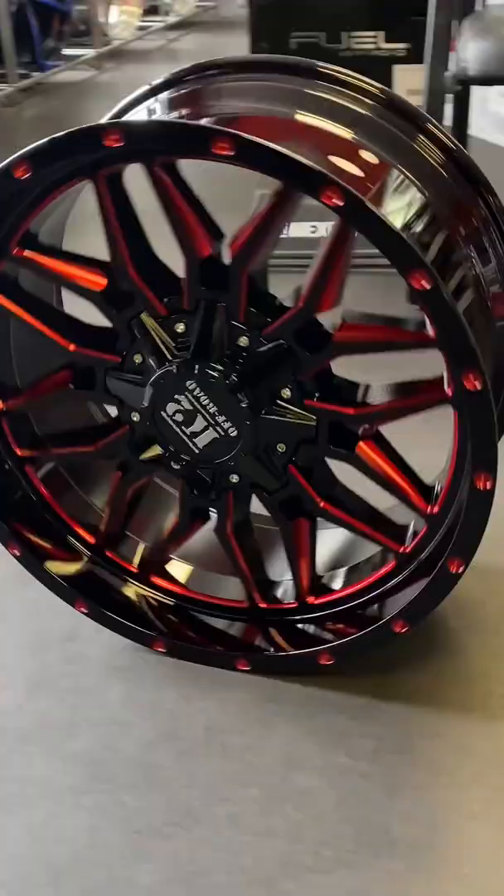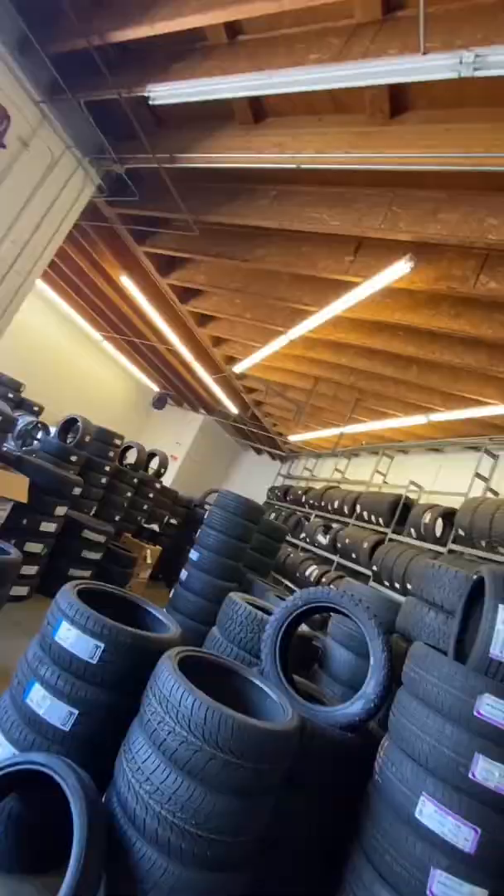The Race style belongs to Lexani's concave super sport series. The popular gloss black with machine tip finish is a signature Lexani look. For more wheel and tire tips, give us a follow and check out our site to find a store near you.